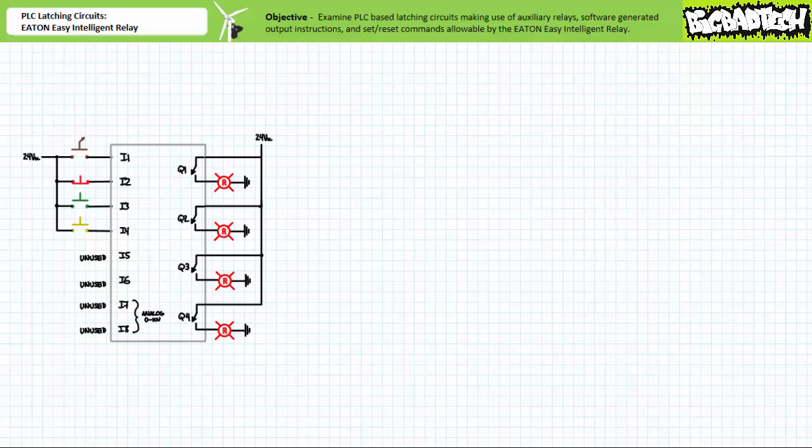For the purposes of this lecture, let's assume we're making use of a PLC configured in the following fashion. The schematic indicates there is a normally open maintain contact selector switch on input one, a normally closed momentary contact red push button on input two, a normally open momentary contact green push button on input three, and a normally open momentary contact yellow push button on input four. Outputs Q1 to Q4 selectively energize or de-energize pilot lamps.